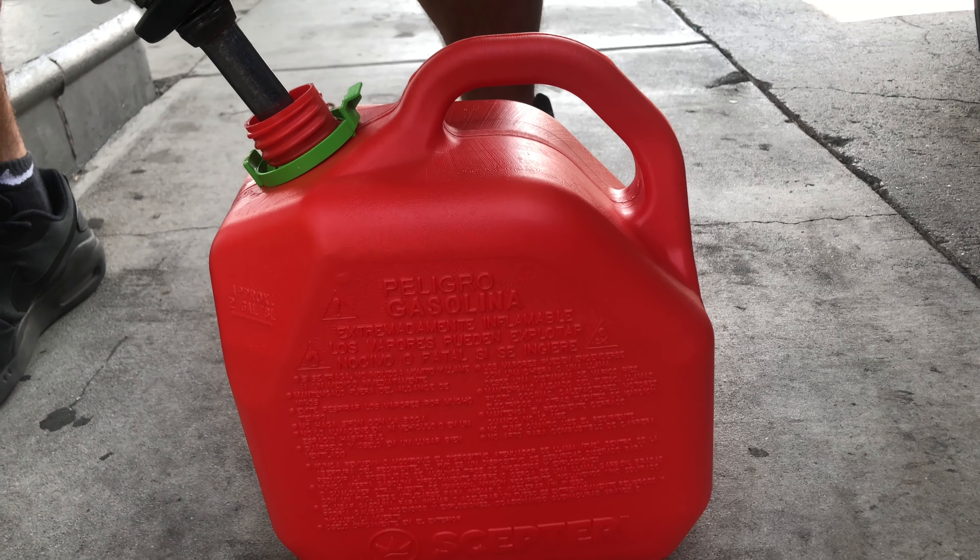This is a wild one — six dollars and 55 cents for not even two gallons. Los Angeles gas prices. All right, let's go.